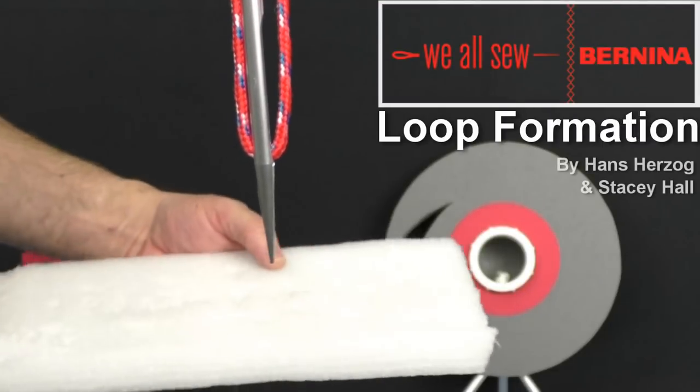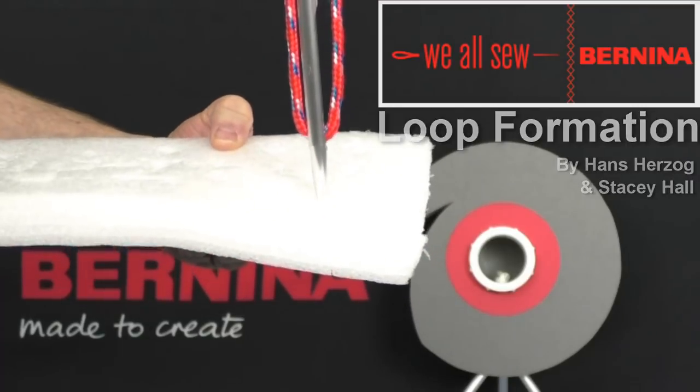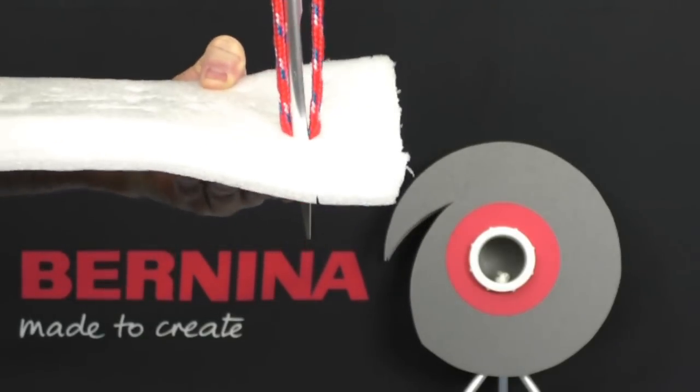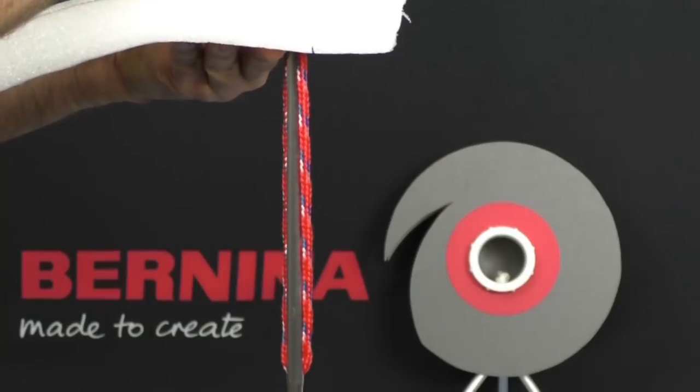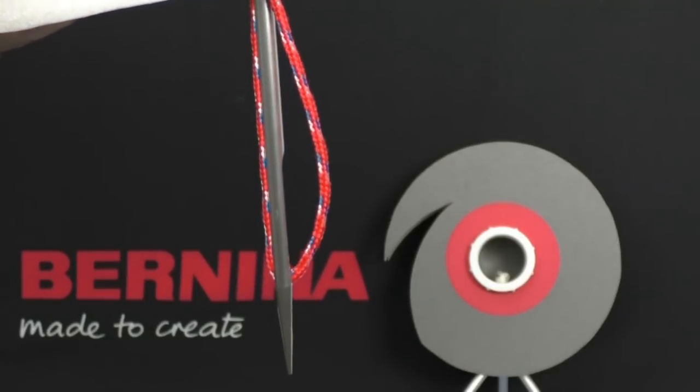A properly threaded needle, as shown here, will penetrate the fabric and then move to its lowest position. After it reaches its lowest position, the needle then moves back up in order to form the loop.